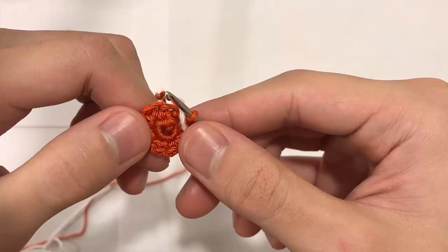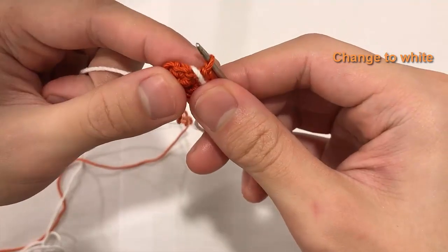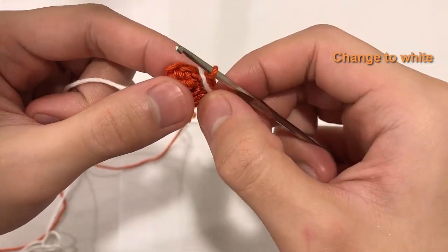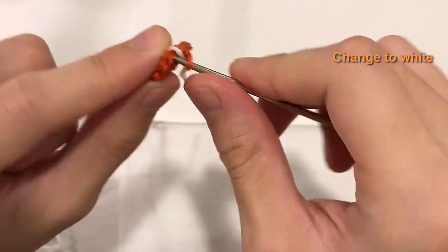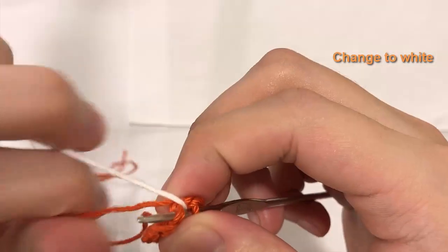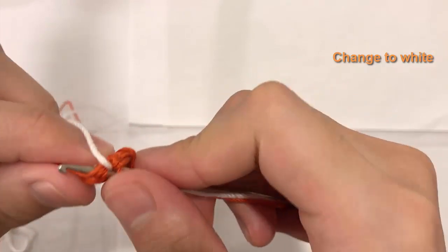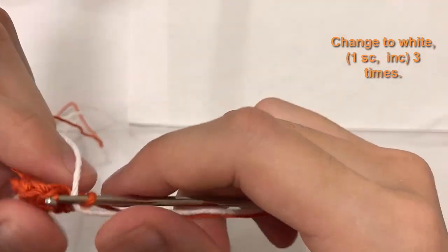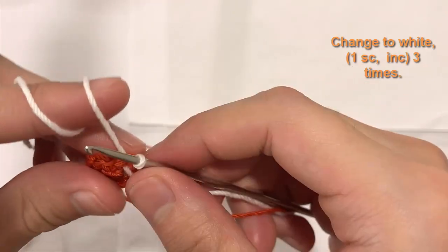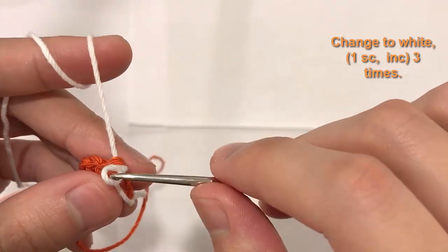So that's 12 stitches. Now we're going to change to white for round three. Take your white yarn and lay it over your piece. Insert your hook with the white yarn underneath into the next stitch and do a single crochet — working both the orange and the white at the same time. Yarn over with the orange and pull an orange loop through, giving you two orange loops on your hook, then yarn over with the white and pull through two. We just created one stitch and transitioned to white.